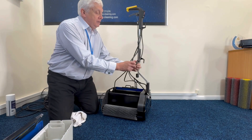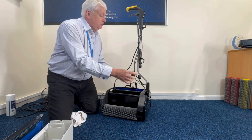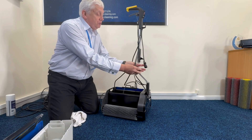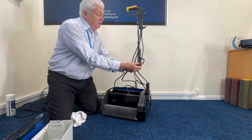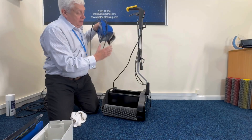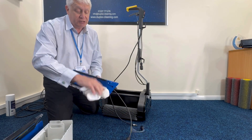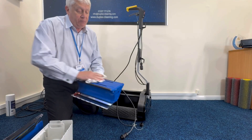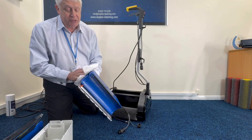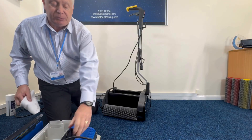The steam generator then needs to be disconnected from the cable. There's a little cap you need to put on there, and then the steam generator can come off. This has got an electrical connection in it, so that's just a wipe with a damp cloth. If you do it when you're finished, it'll be nice and easy to clean.